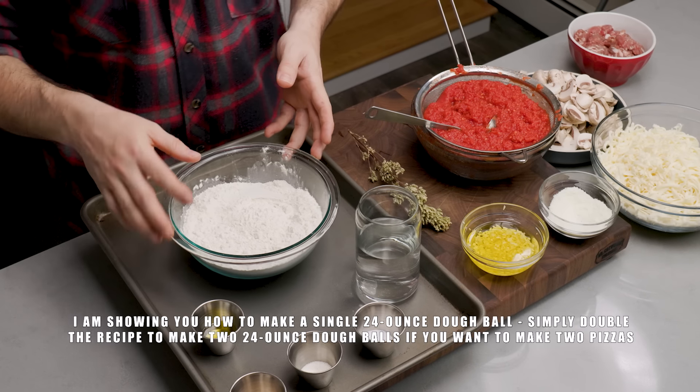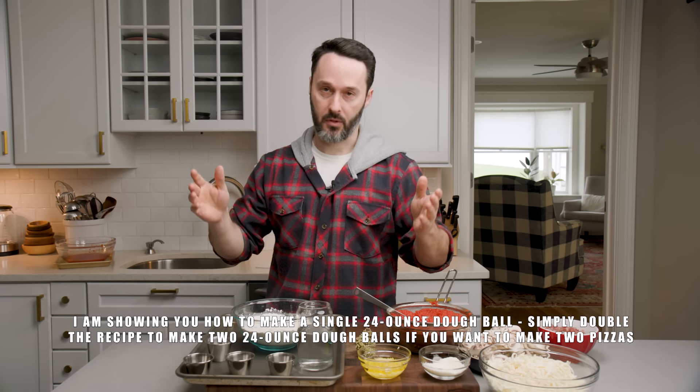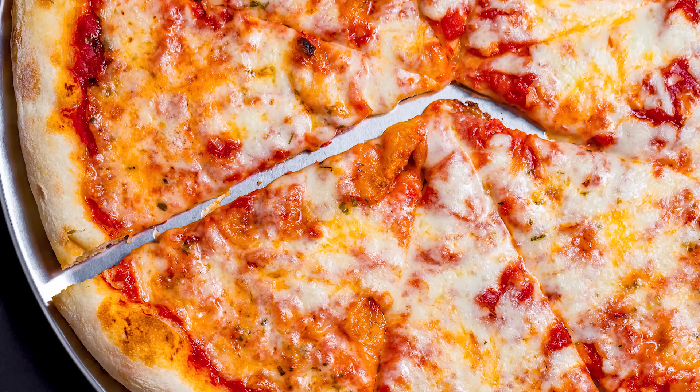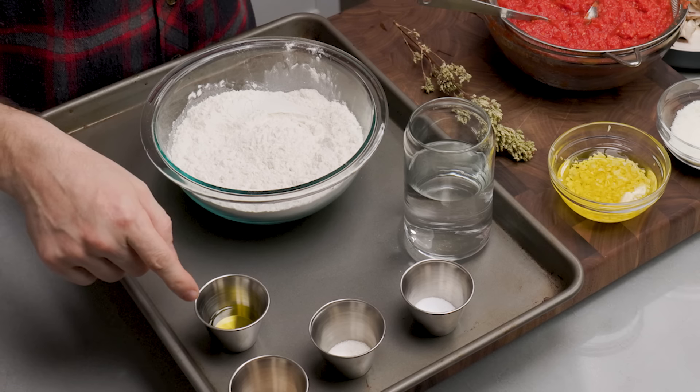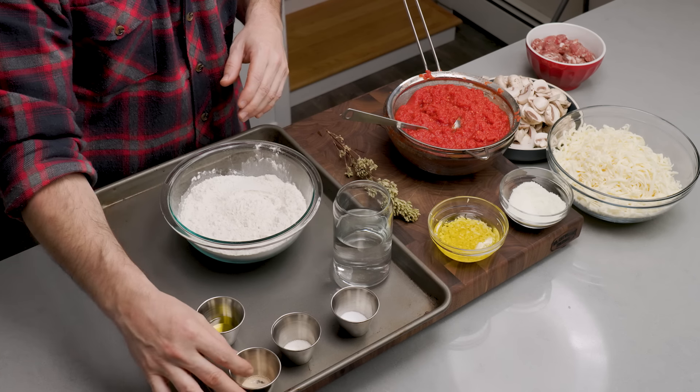The thick one is going to get toppings because when you do a thick one like this, you can put a lot of toppings and hold a lot of weight. For the dough ingredients, I have 406 grams of bread flour. I'm using King Arthur just because it's accessible to everybody — I'm not using All Trumps or anything predominantly used by pizzerias in New York. There's a little bit of olive oil — one tablespoon — and two grams or a half teaspoon of instant dry yeast. I always use SAF brand instant dry yeast. It's easy.